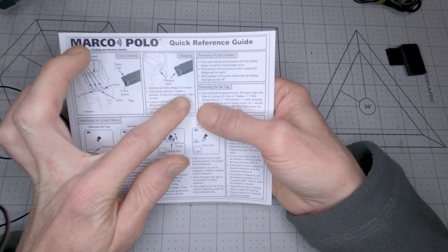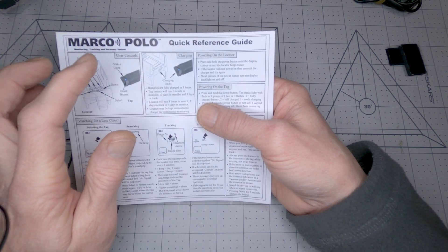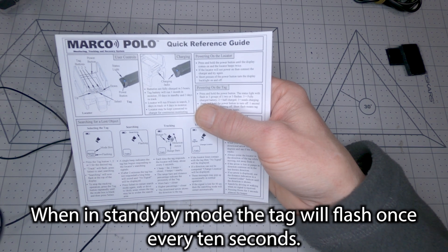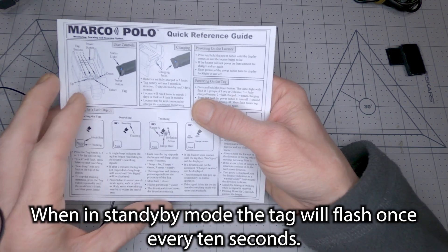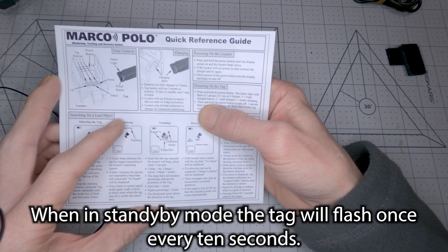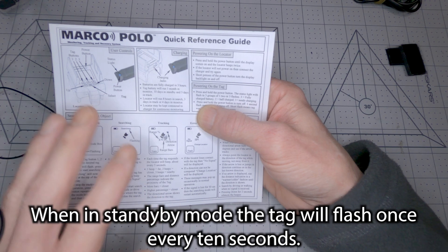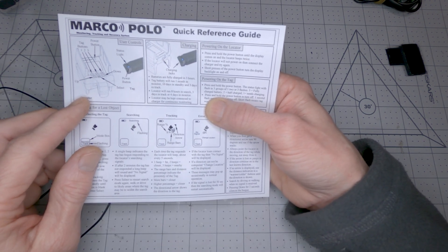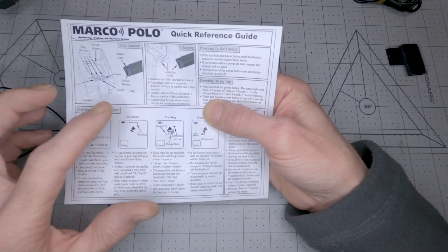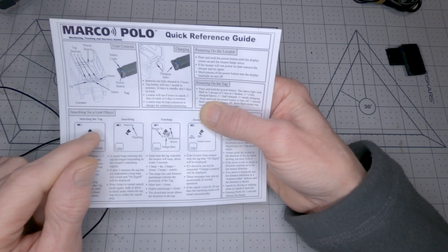The tag battery will run one month in monitor mode and ten days in standby, and three days in active tracking mode. So you can lose your drone, come back a week later, and still be able to look for it. Even if you have to go back home, go to work for the week, come back next weekend, the tracker will still be working — as long as you had it fully charged when you put it on the drone.